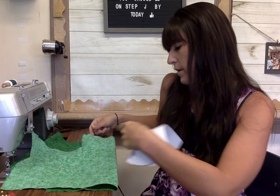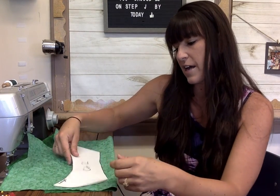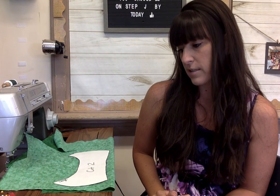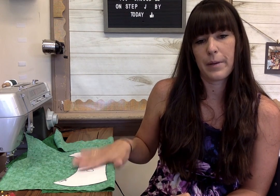The worst thing is when you end up cutting and then realize it wasn't catching on the other side, and now you don't have two pieces that are the exact same size as your pattern piece. So once I have it lined up, I'm going to pin it. I'll show you a video on how to pin it — that's all you have to do for step two.